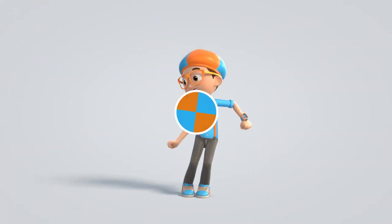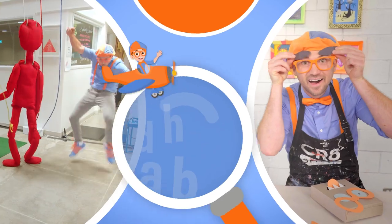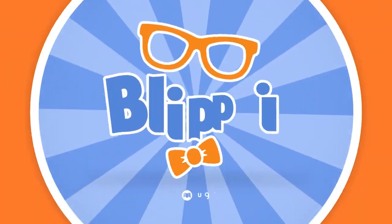If you like drawing with me and you want to draw some more, all you have to do is search for my name. Will you spell my name with me? Ready? B-L-I-P-P-I. Blippi!